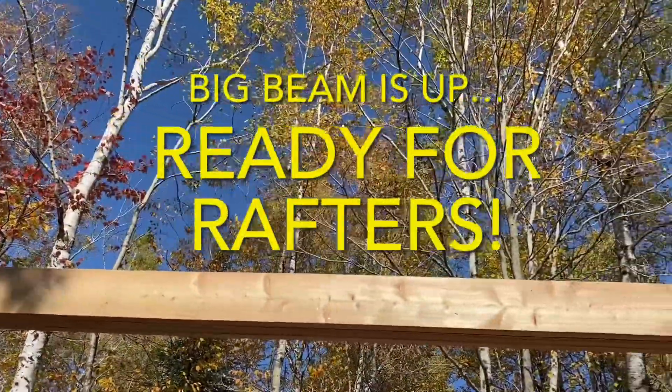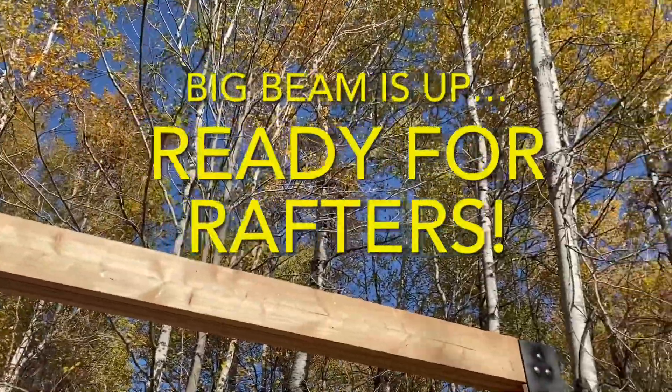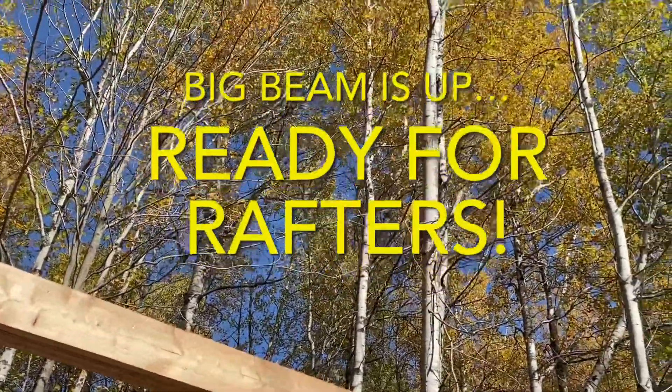Last week we made this big beam and got it up on the front posts. So today we're working on the rafters for the saw shack.